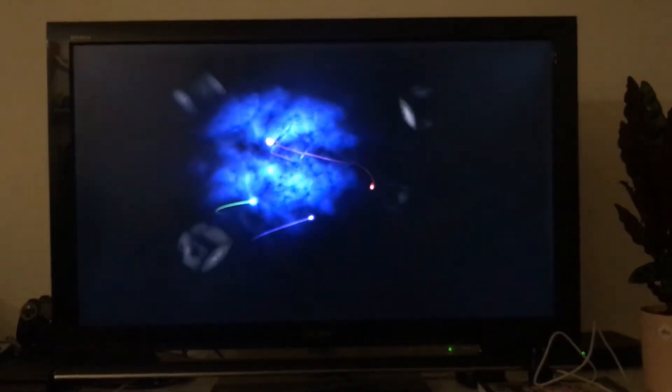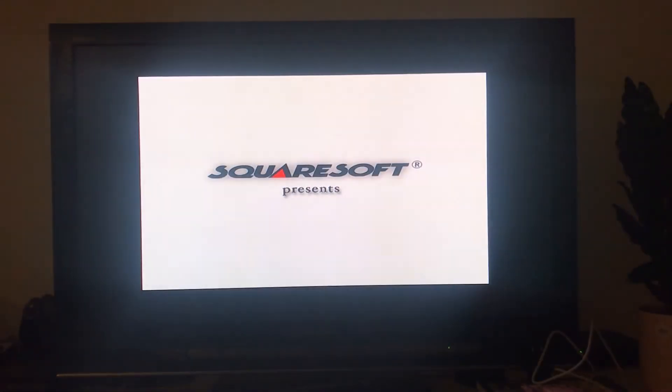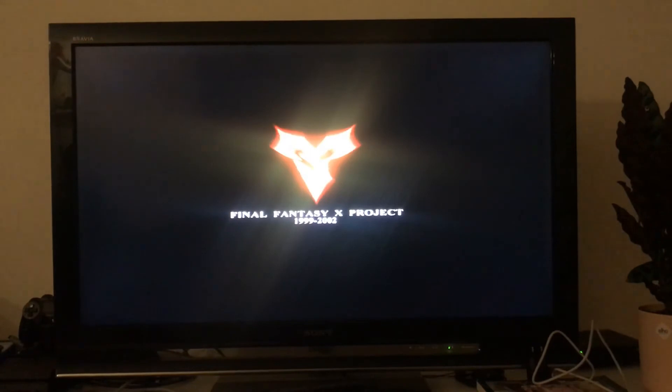I've got the PS2 slim hooked up to the TV. I put in a game and turned it on to see what happens. It seems to be booting… let's see if we can read the contents of the disc. And we're in! That was a relatively painless and easy replacement.